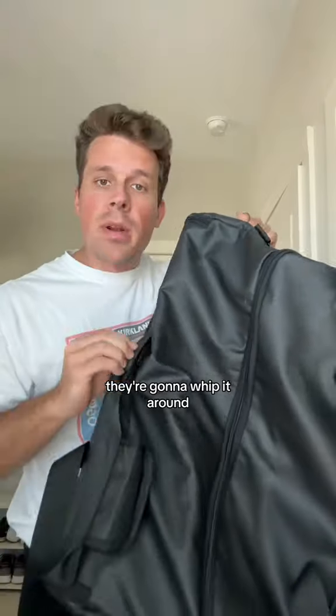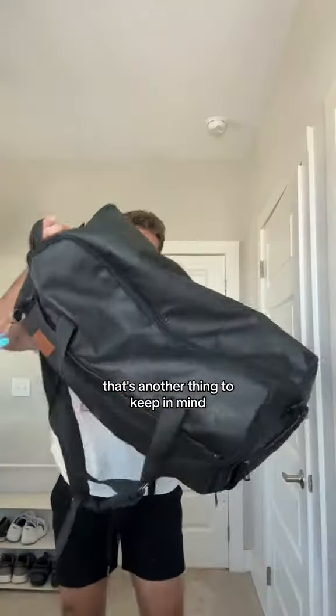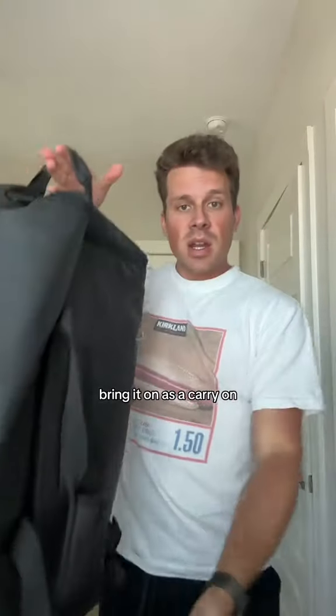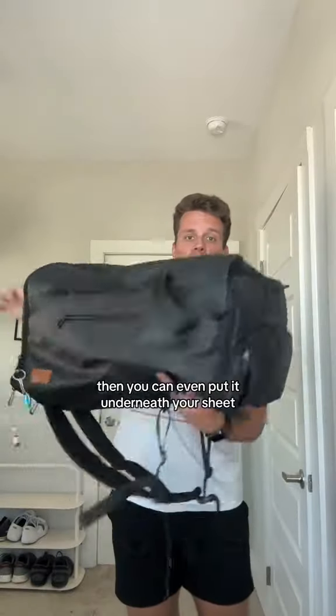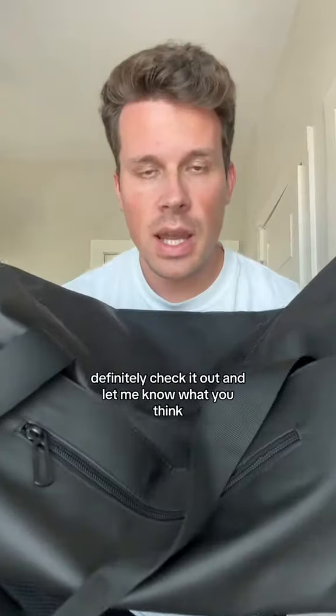It comes in a lot of different color variations and it's waterproof, which is nice. The material is a little thicker, so if they're checking it and whipping it around, anything fragile might get damaged — keep that in mind. But most of the time you're not checking the bag, that's the whole point: save the money, bring it on as a carry-on and put it in the overhead bin. If you don't pack it too full, you can even fit it underneath your seat because it's way smaller. Definitely check it out and let me know what you think.